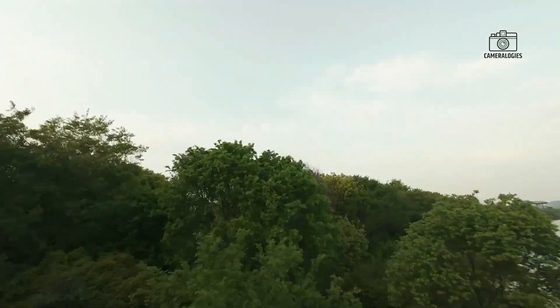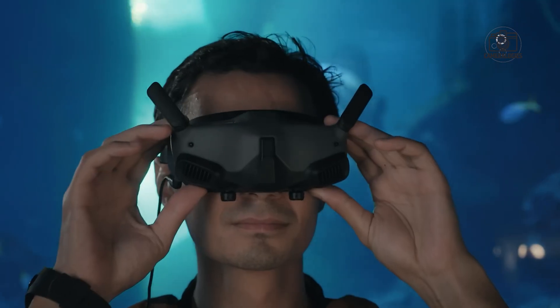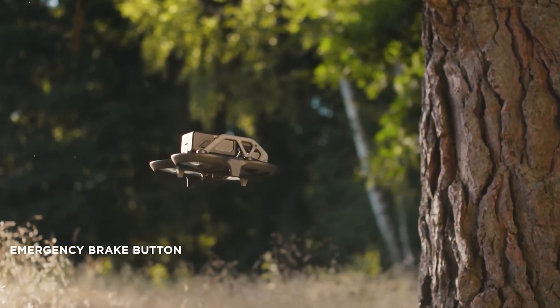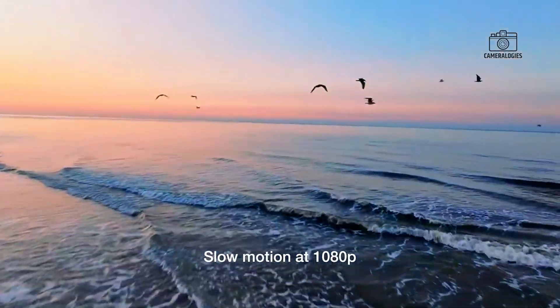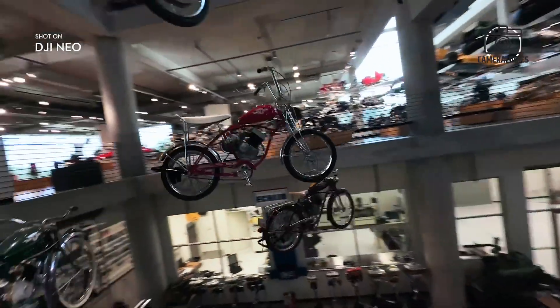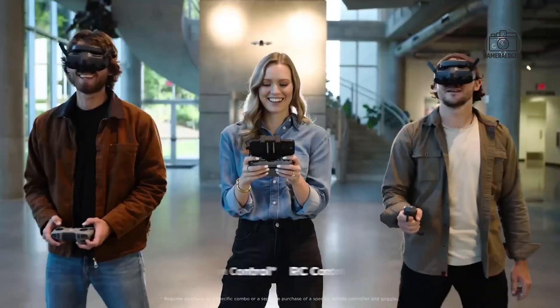As for the big questions — release date and pricing — the DJI Avatar 3 is rumored to launch sometime between late 2024 and early 2025. DJI tends to keep things under wraps until just before launch, so official confirmation may come only weeks ahead. In terms of cost, early estimates place it in the $700 to $900 range, but if DJI packs in all the high-end features, prices could go higher, especially with full bundles that include goggles and controllers, potentially exceeding $1,200.